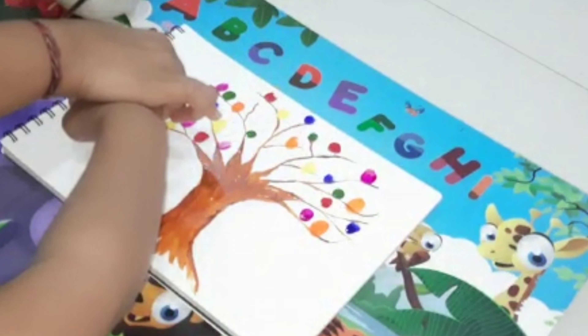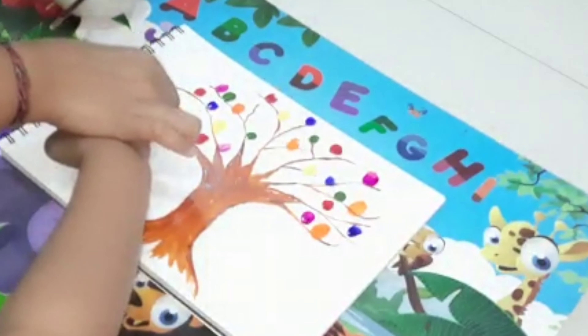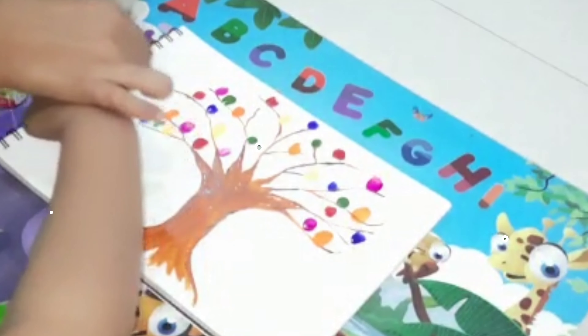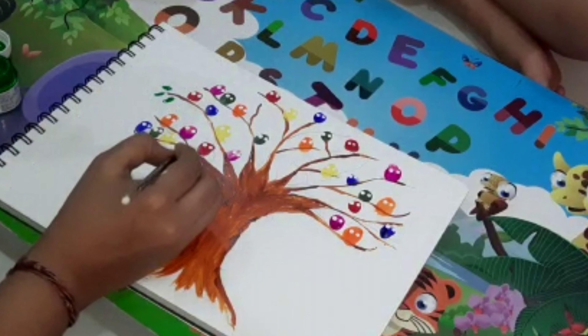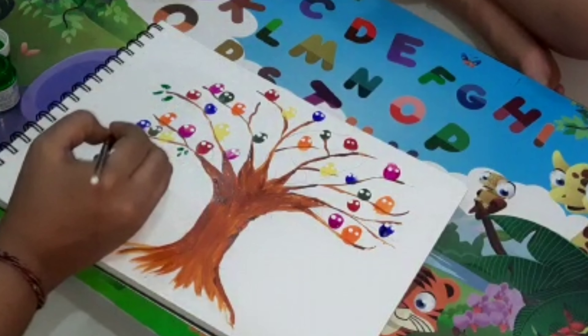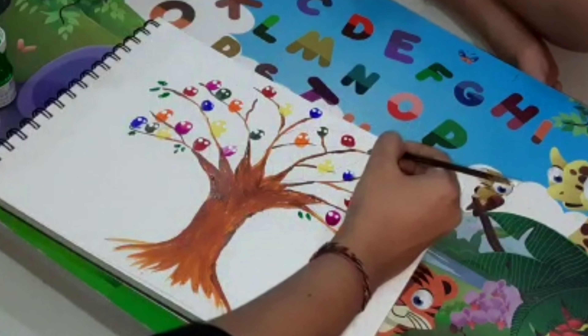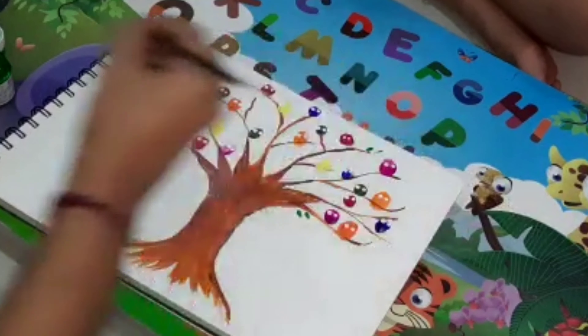So kids, I'll show you the color of birds. Now, parents should give the last final look. Okay? Let's draw some eyes and beak of the birds. I am going to put white paint on the back side and put the paint on the owl's eyes.